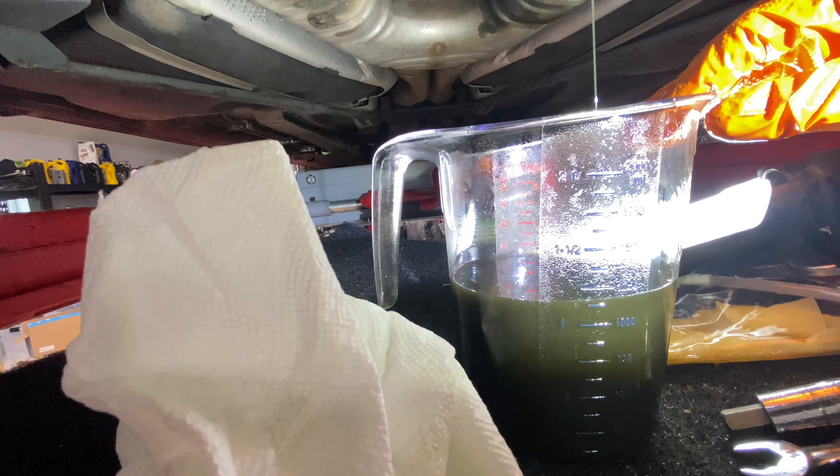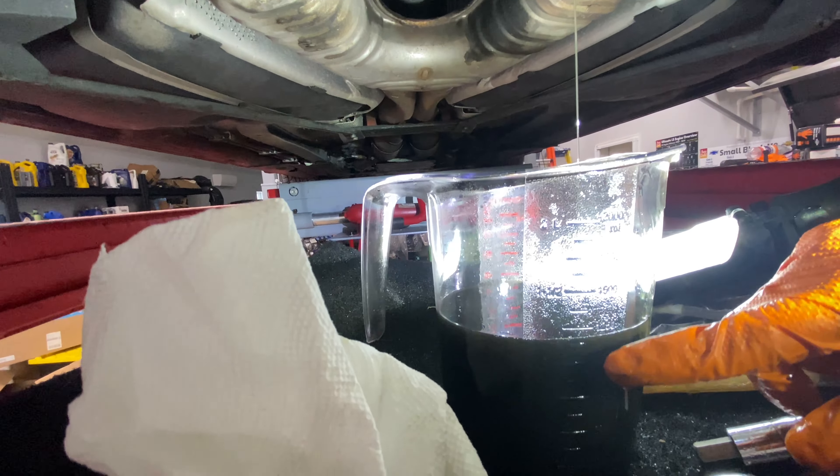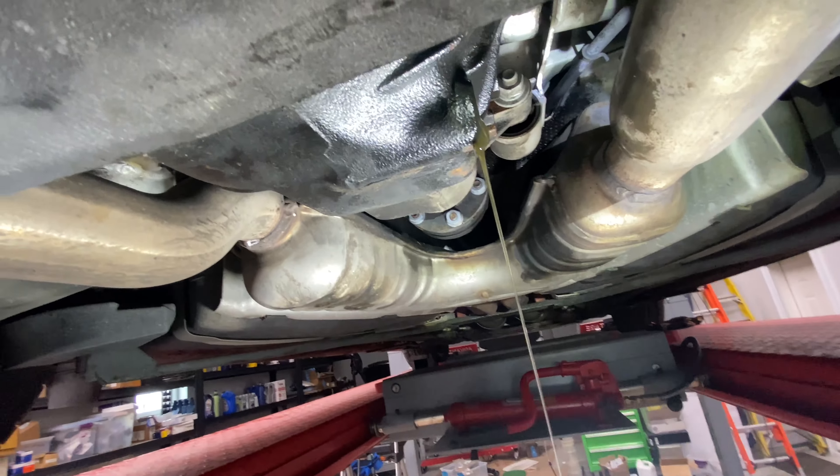It was nicely taken care of. We're looking at about 1,250 cc so far, so it might take 1,250 to one and a half liters. I'll let it drain.